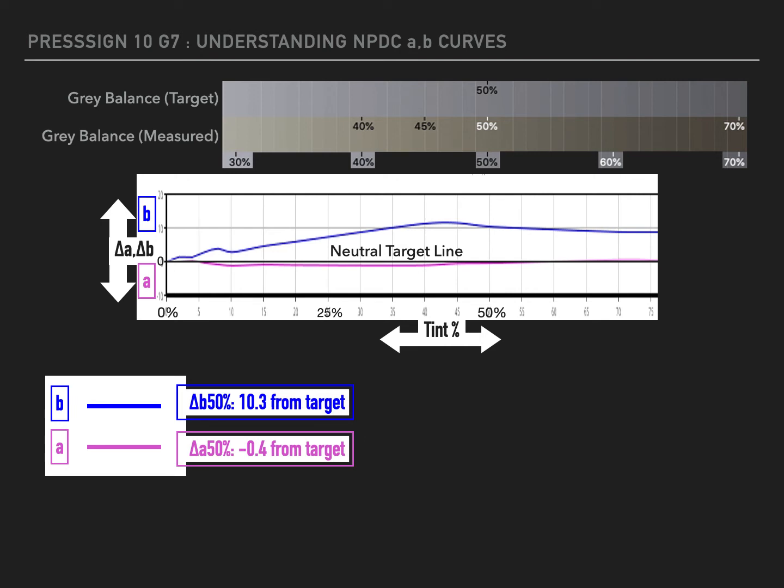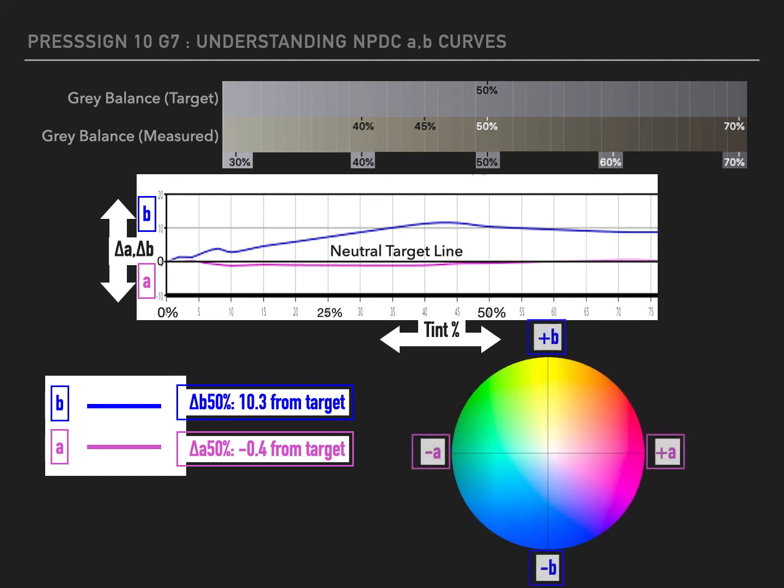Going straight along from east to west is a zero line, which is the neutral target line, flanked by a blue line representing the B side of the LAB colour space, and a magenta A line representing the A of the LAB colour space. If we plot the positions from 50%, we can see that these lead to the particular colour on the grey balance measured chart. The idea is to generate correction curves which will bring both the blue and the magenta lines, representing A and B, as close as possible to the neutral target line.